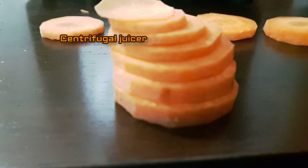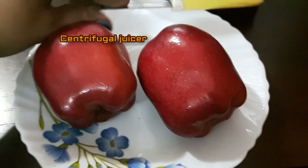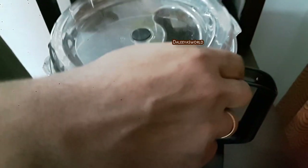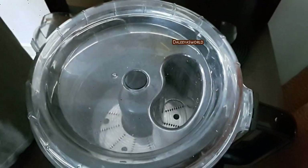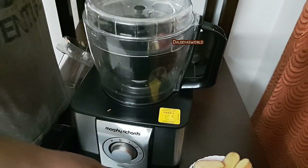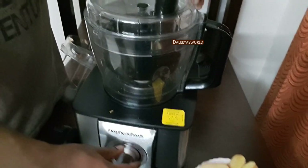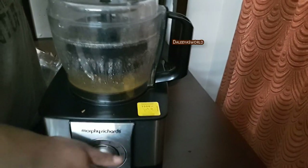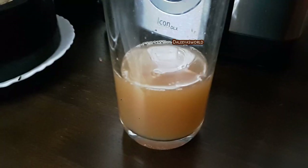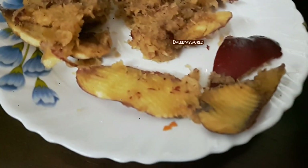Now the last function is the centrifugal juicer. I had a problem with this initially — it was very shaky while juicing and actually moved from left to right on my kitchen tile, which was scary. I complained and got it replaced, and after replacing it's okay now. I'm going to drop some apple and use speed one. See how it shakes a little, but this is acceptable. This is the juice extracted from 2 apples and this is the pulp left.